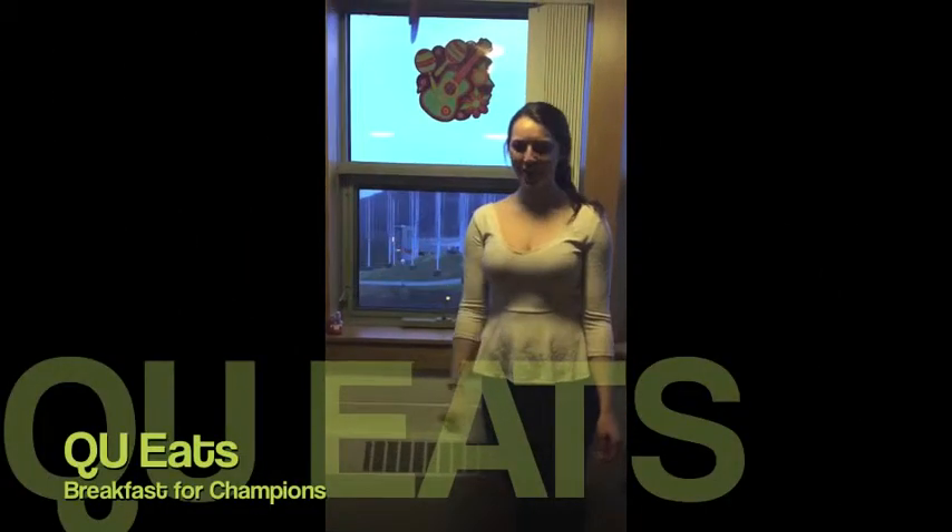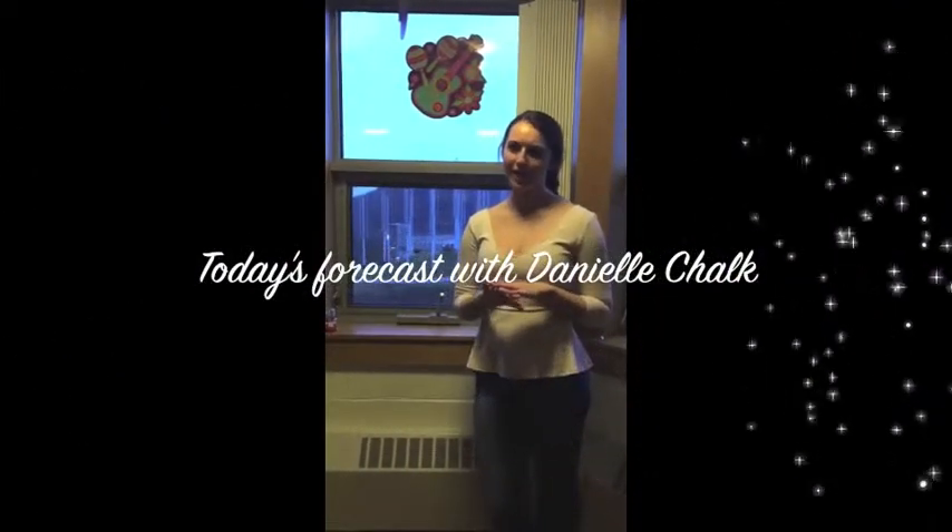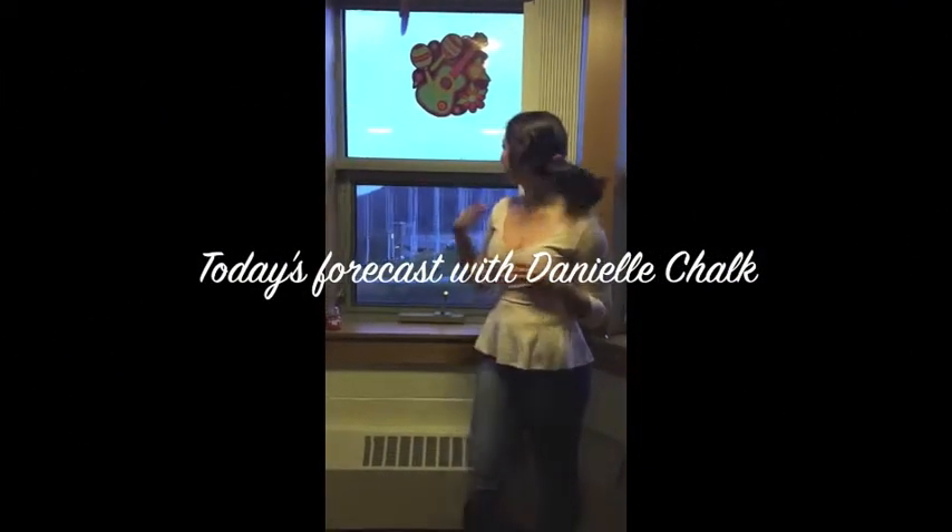Good morning and welcome to our third episode of QU Eats. I know nobody tuned in for a weather forecast today, but you're going to get one anyway. So outside, we have another gloomy, impending doom kind of day to lift our spirits this finals week.